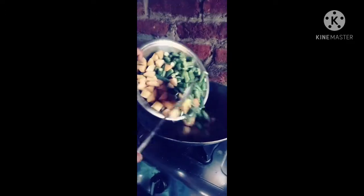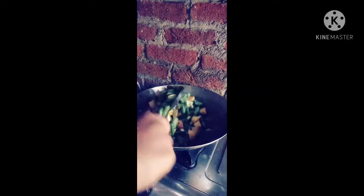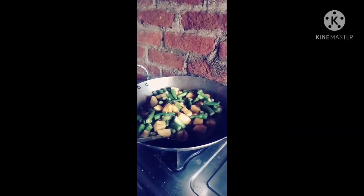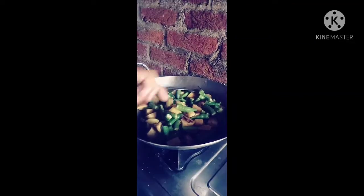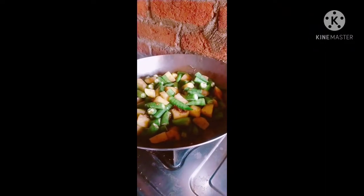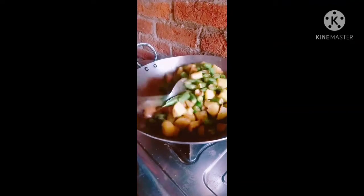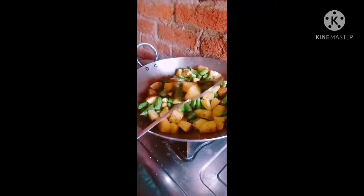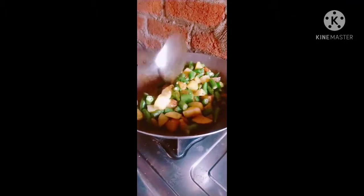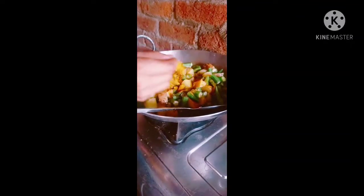Let's cook the piaz. We will cook the piaz — put in the piaz with a little sauce. We will cook the piaz in the pan.